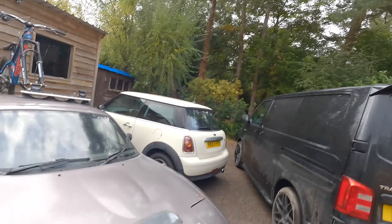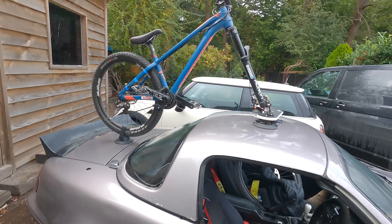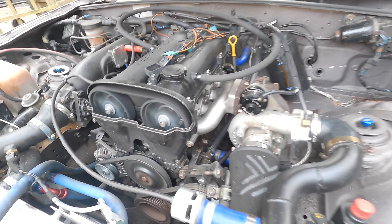It's kind of stopped raining, a bit miserable still, but I'm excited because the MX-5 is back in the game — bike's on the roof, it's got a new manifold and a few other bits and pieces.